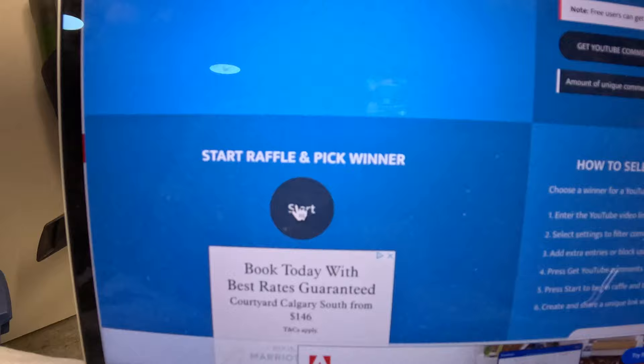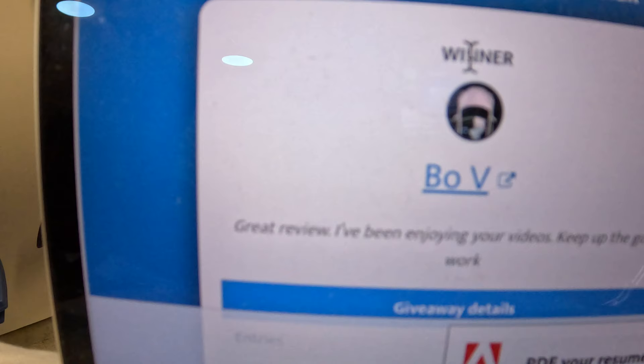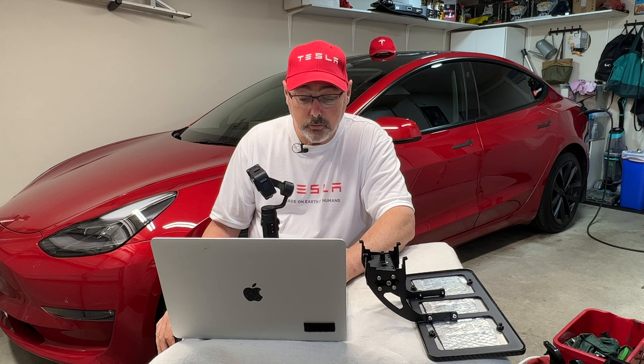I'll just get a close-up of it. Let me go ahead and start — there we go, it's going through the comments. And we've got Bo V as the winner! Congratulations, Bo V. "Great review, I've been enjoying your videos, keep up the good work" is your comment.